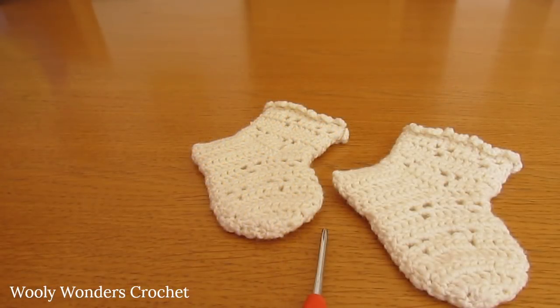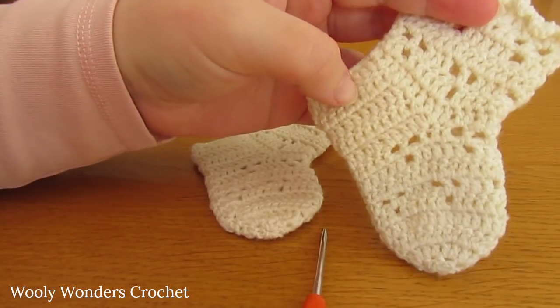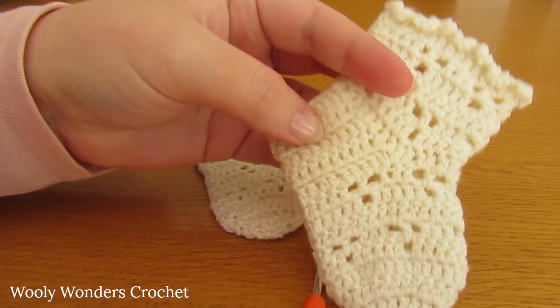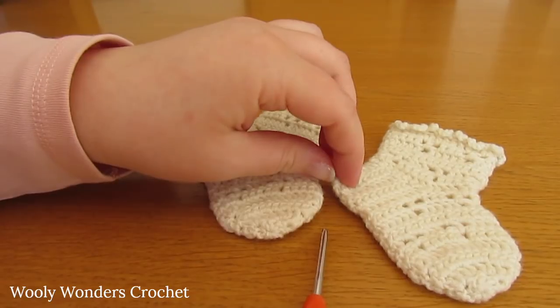Hi everyone, so in this tutorial I'm going to show you how to crochet these really delicate and soft baby socks. These socks can be made in a number of different sizes, and for all of the information on how to make the different sizes, please see the description box below.